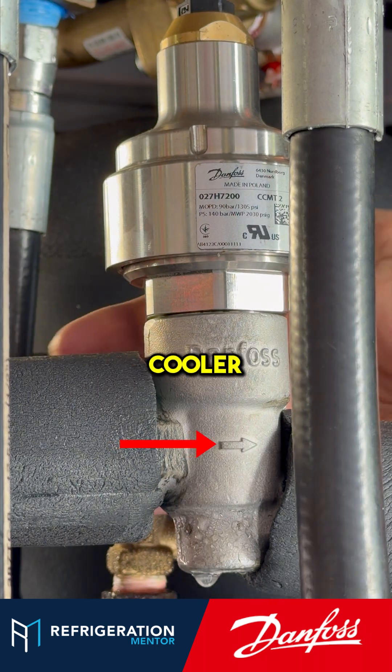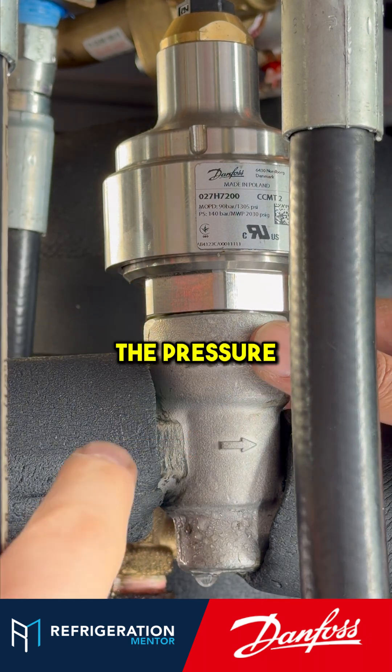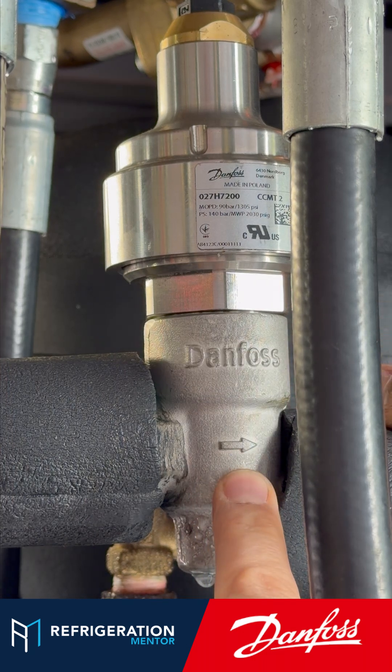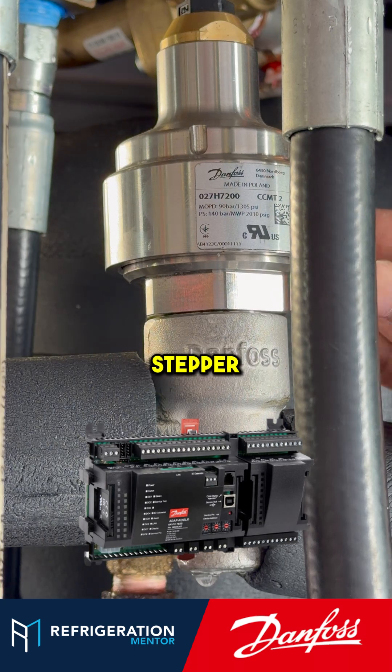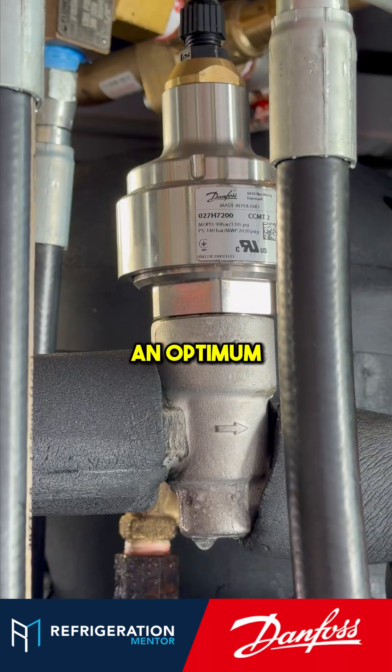Exactly, it's at the outlet of the gas cooler. We call it the PGC — the pressure of the gas cooler — and we set the reference so the pack controller tries to control this stepper motor valve to maintain an optimum pressure in the gas cooler.